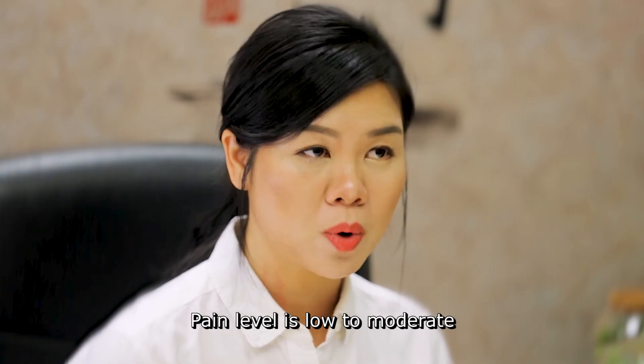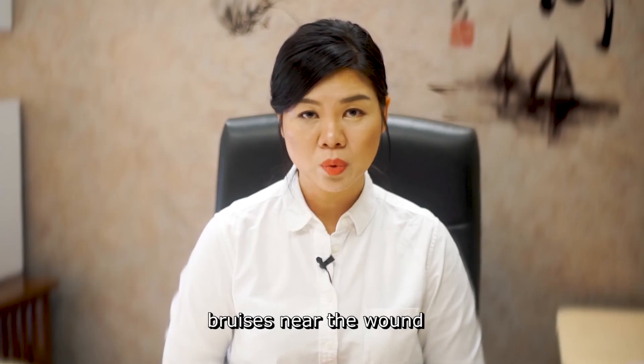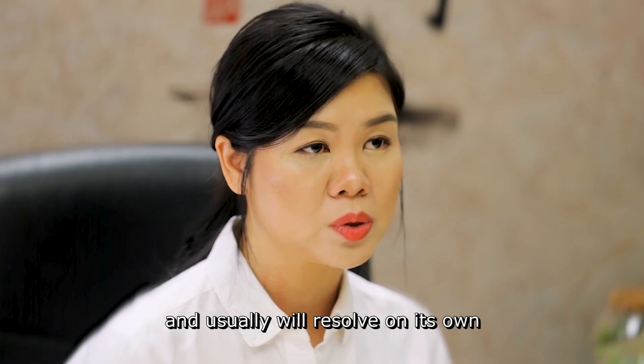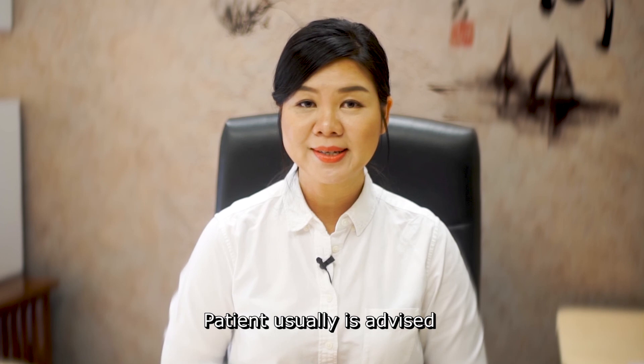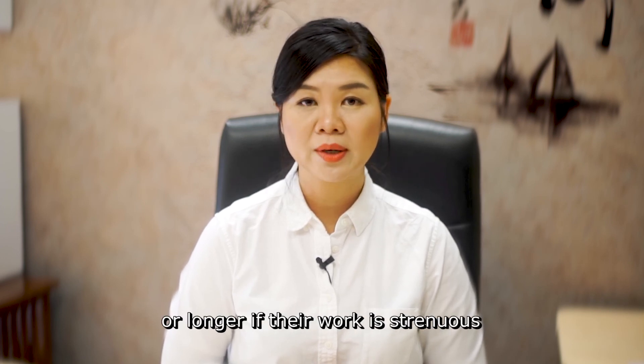Pain level is low to moderate and usually well controlled with oral painkillers. The patient might see some bruising near the wound, which is normal and will usually resolve on its own. The patient is generally advised to take a week off work, or longer if their work is strenuous.